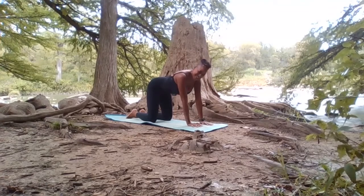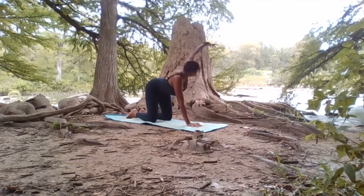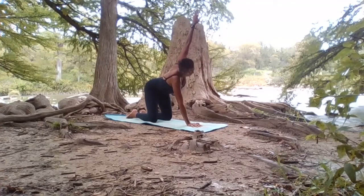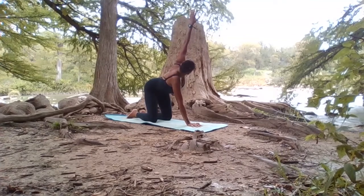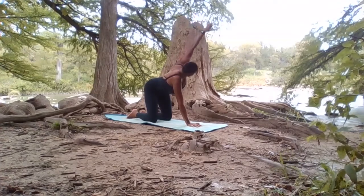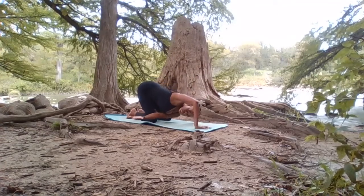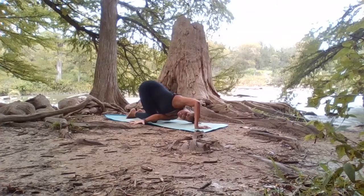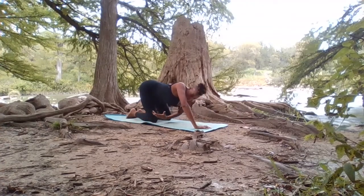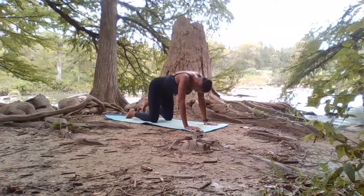Drawing the right hand to the center of your mat, inhale the left hand all the way up, gaze along with it. You can always keep the gaze down at your right palm — whatever feels good for you. When you're ready, exhale that left hand underneath, dropping to maybe the ear, or maybe not at all. When you're ready, come back in and take a nice deep inhale.